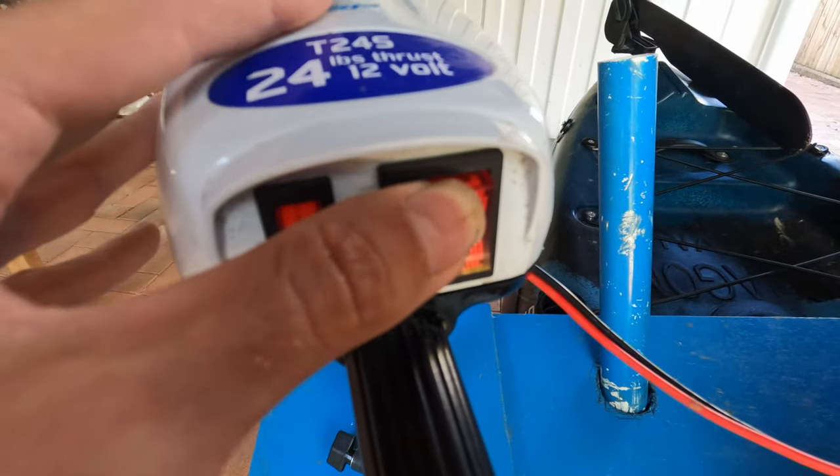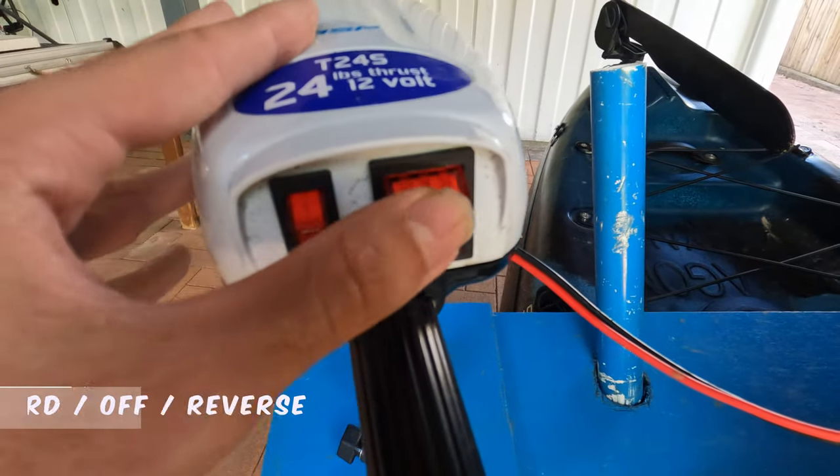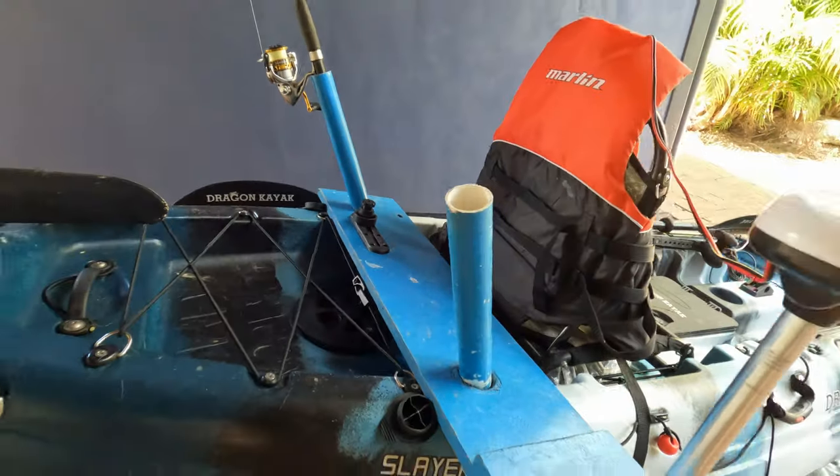The motor is a 24lb motor running off 12v power. It's not a very long motor so it's pretty good for the kayak, and it has two speeds — high and low — so you don't have too much control over the speed variables. With the setup I'm running, you pretty much have a plank that runs along the kayak and two pieces of PVC pipe that fit into the rod tubes.